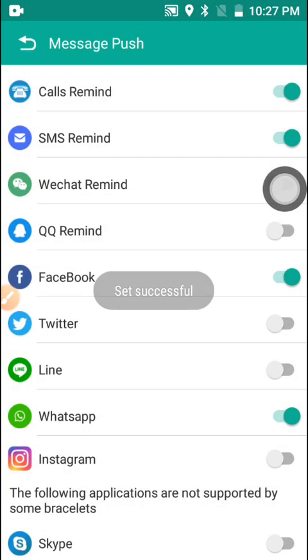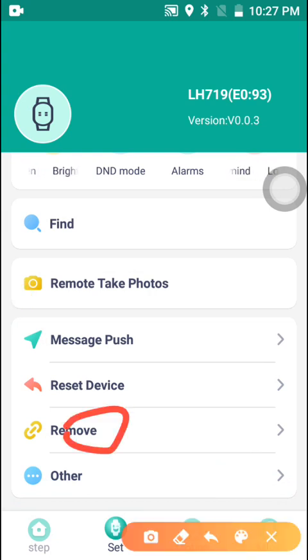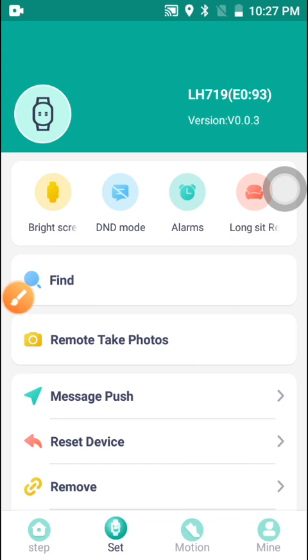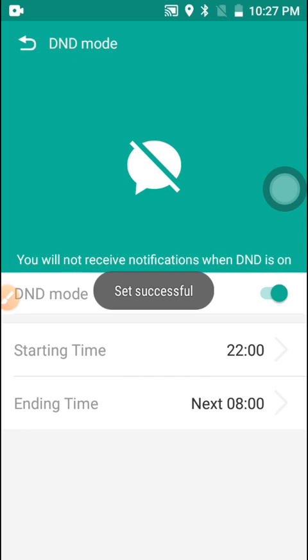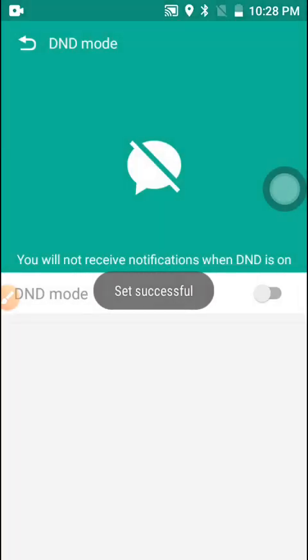From here you can remove the device if you wish, and there is also a Reset option to reset the watch. There is also DND (Do Not Disturb) mode — when you don't want to receive notifications, you enable DND, set the time period you want it active, and when you're done you can turn off DND mode.